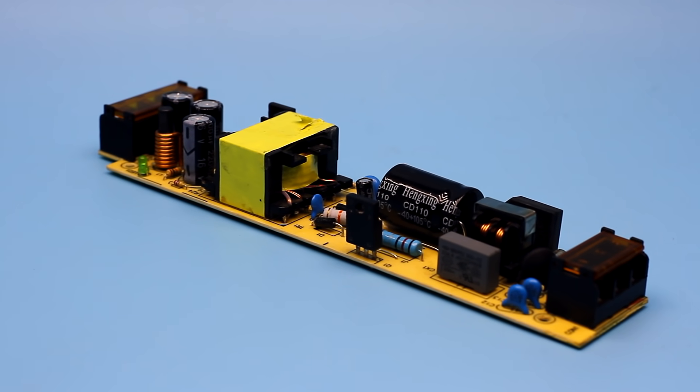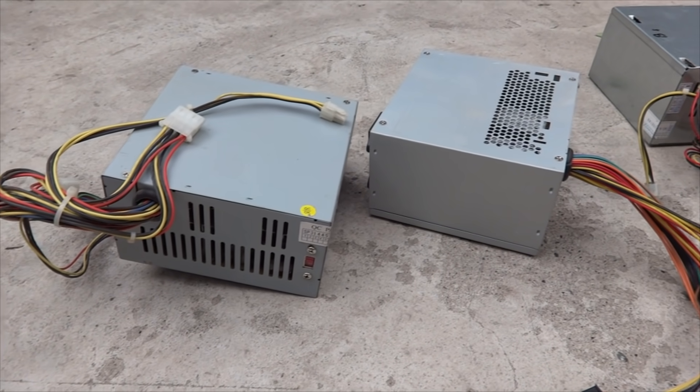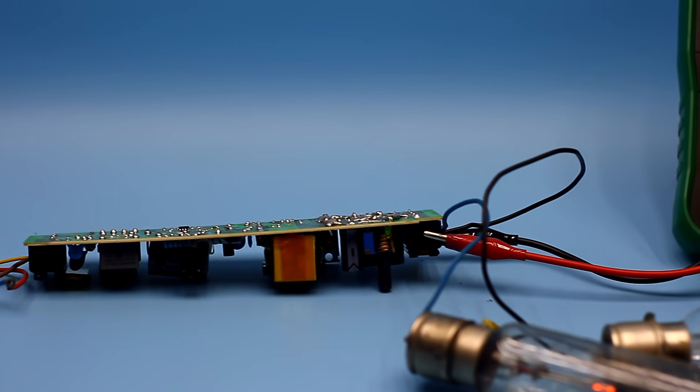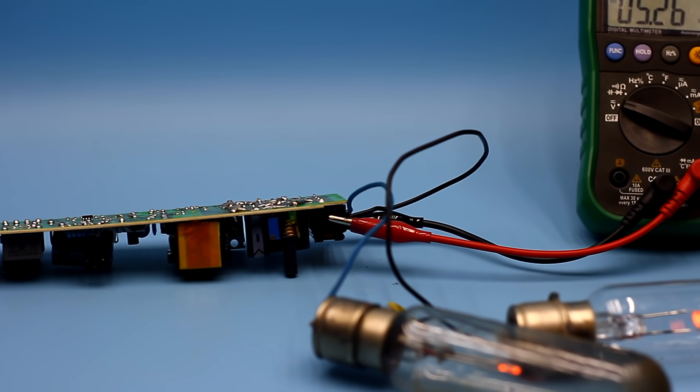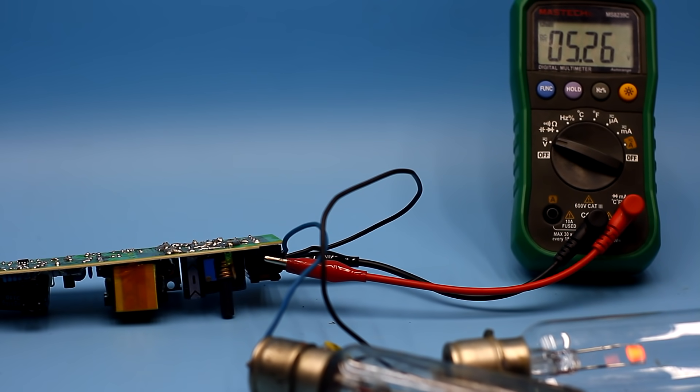Of course you can assemble the desired power source or use the 5 volt bus of any cheap computer power supply, but I think it will be useful for many to know how to increase the output current or amperage of almost any impulse power supply. So let's go ahead!